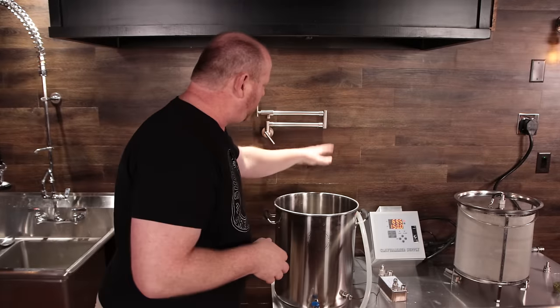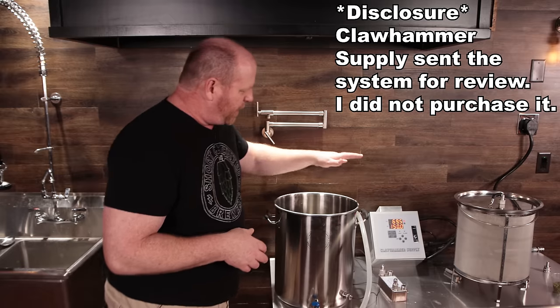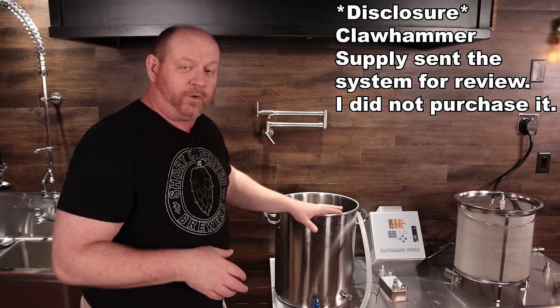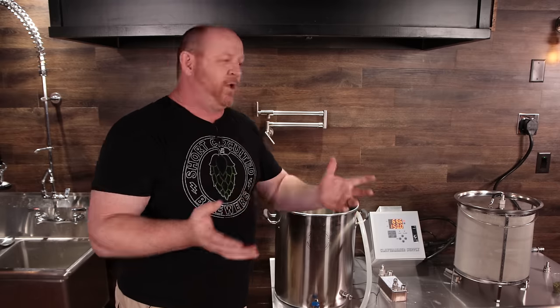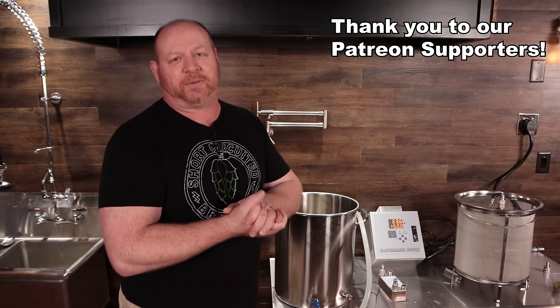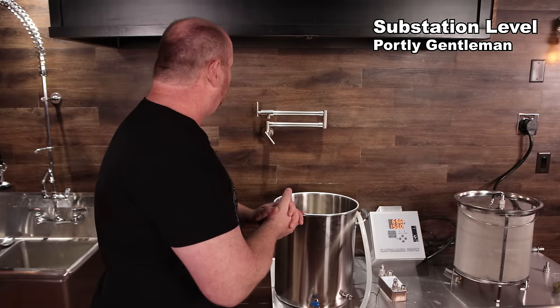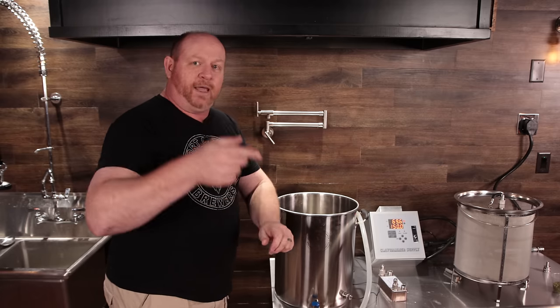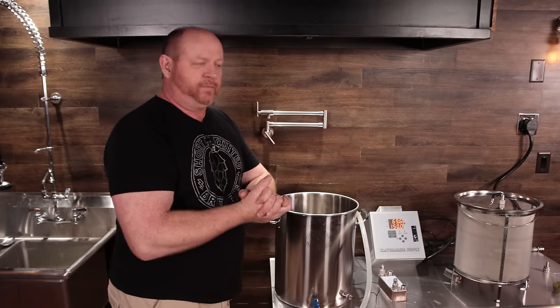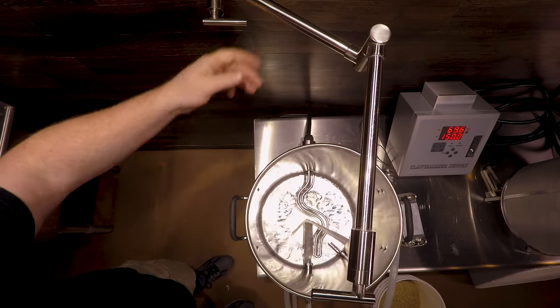We've got the 240-volt Claw Hammer Supply system. I'm going to be using it today to do an Oktoberfest, and that might seem like a funny beer to be doing at this time of year. However, traditionally they were brewed at this time of year and then left to sit all the way until September. We're going to do one today — we probably won't let it sit until September. I'm going to go ahead and fill up the kettle using 8.31 gallons of water and we'll get the brew day started.